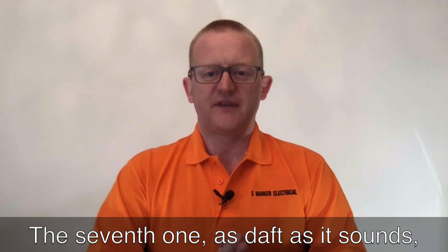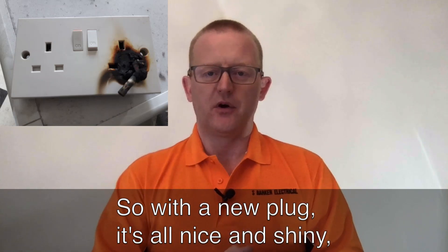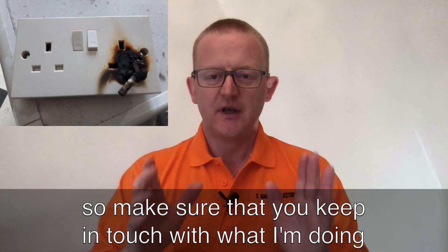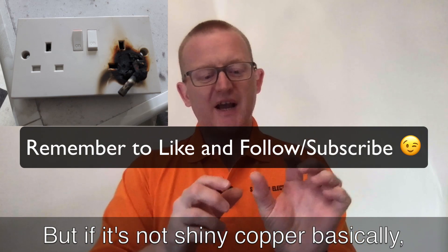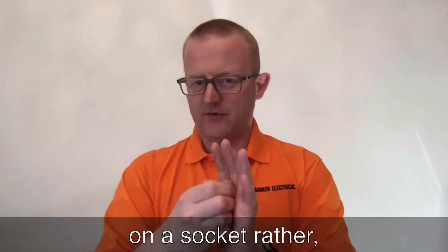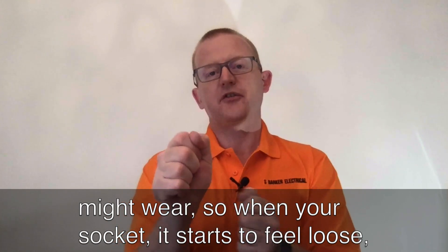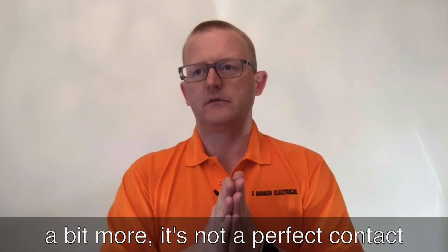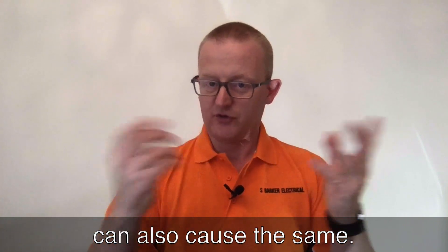The seventh one, as daft as it sounds, is using an old worn plug. With a new plug it's all nice and shiny, and assuming the socket is good, that makes a really good connection. Sockets can lose their springiness over time, so when a socket starts to feel loose with a plug in, it's not a perfect contact and you can get overheating — in the same way that a loose screw connection at the back of the plug can also cause similar issues.